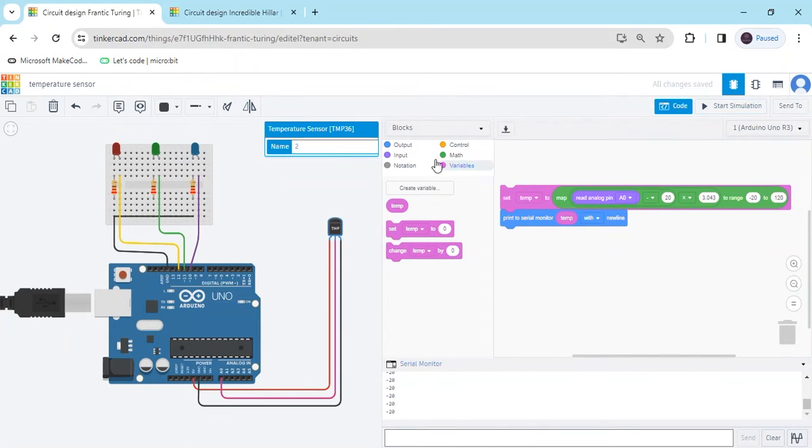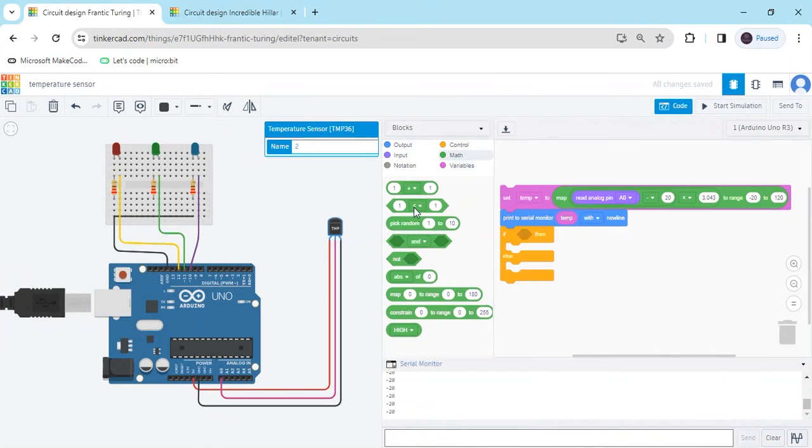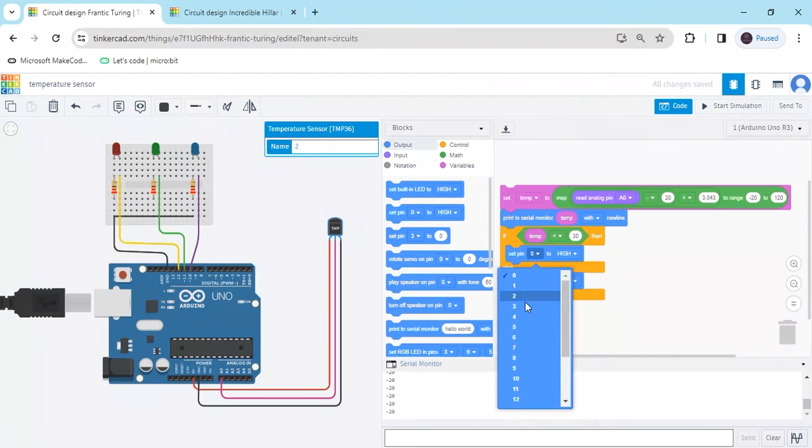Now we add conditions. Go to the control block and take an if/else block. Go to the math block for the condition — compare the temperature variable: if temperature is less than 30, then the red LED is on. Go to the output block, take 'set pin', and set pin 12 to HIGH. Also add another set pin block with pin 12.